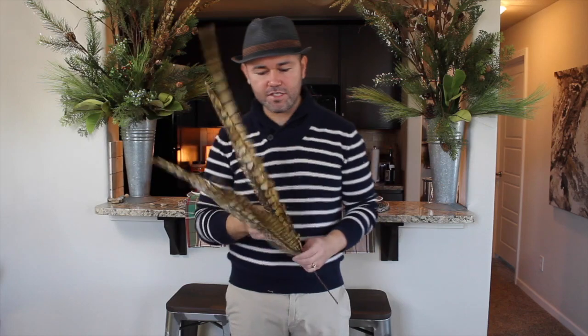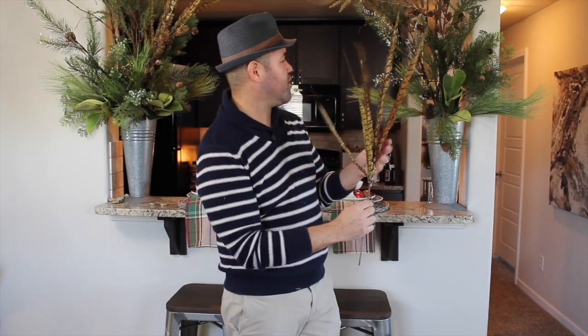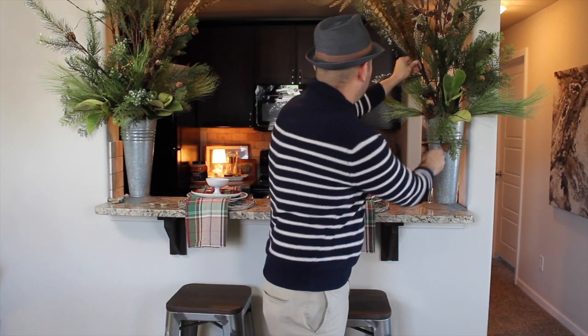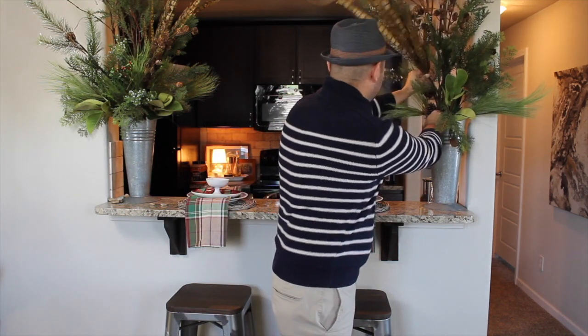Alright guys, as you can see, I have two matching bouquets flanking my pass-through, but this one does have these feathers that I found at the store where I work. I want to go ahead and add them to this bouquet too so they mirror each other. Because this one is going that way, I'm going to angle this one right here to make sure it comes this way, and they will mimic each other perfectly.